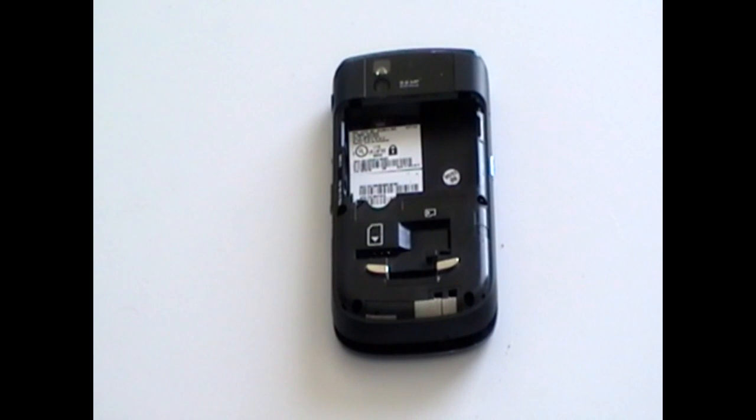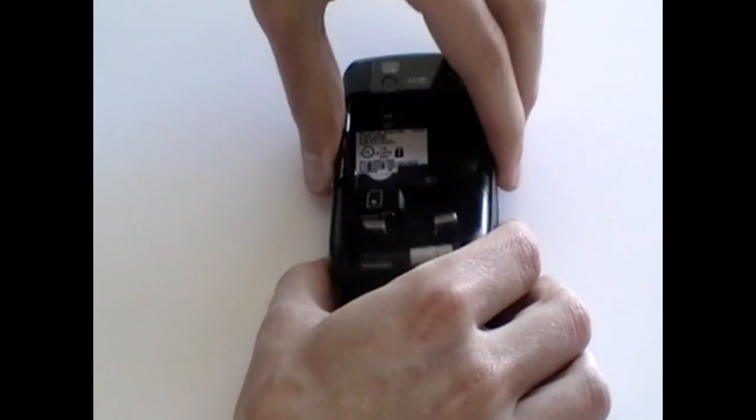Once all the screws have been removed from the phone, you should be able to quite easily remove the back casing.